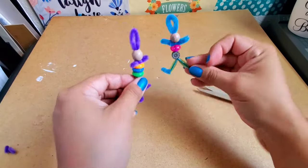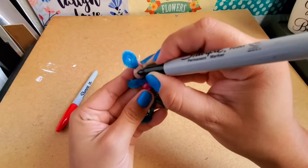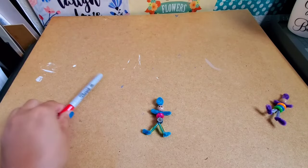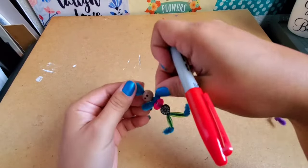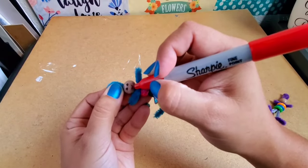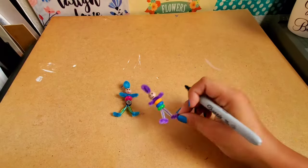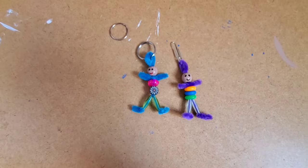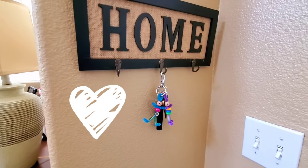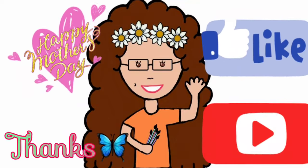There's my son and my daughter! Now I'm using my Sharpies to draw in the faces — if you don't have Sharpies you can also use paint. Then I loop in the keychain rings. You can also use paper clips. Look how cute they look! Thanks for watching, and to all the mommies out there, happy Mother's Day!